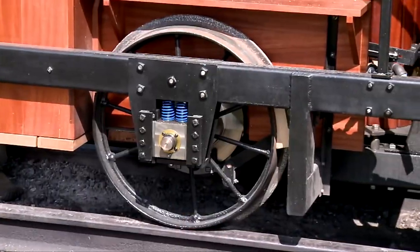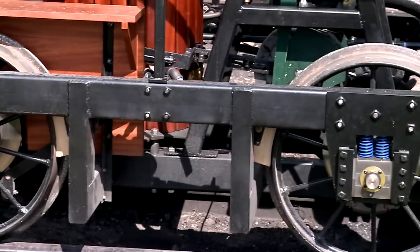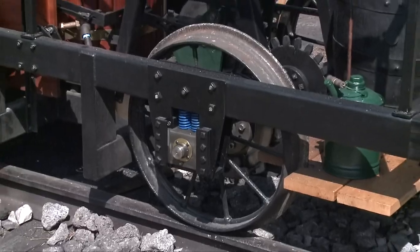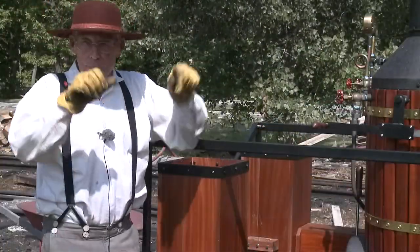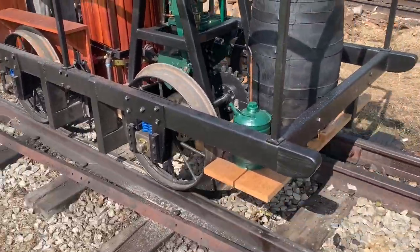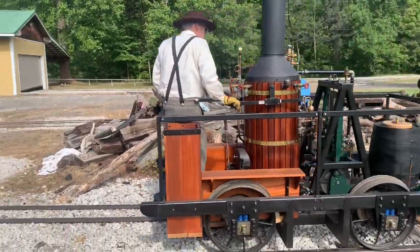The wheels were a challenge because I could have them cast, but it was a very large expense. I was very fortunate to come across Civil War-era wheels that were used on a service pump-type vehicle. They were within a half an inch of being exactly scaled down from the original to this size, which is five-eighths scale.